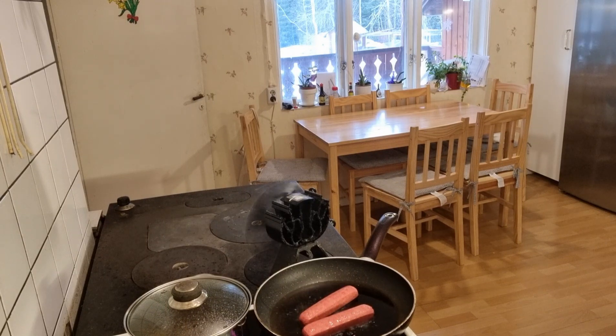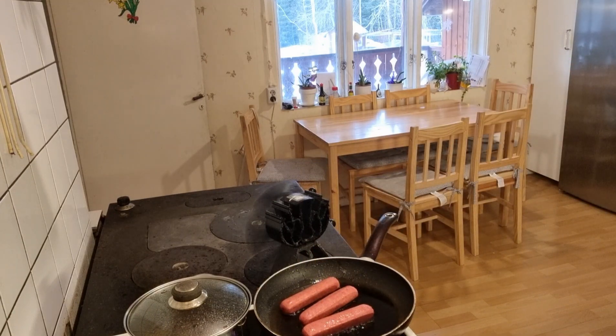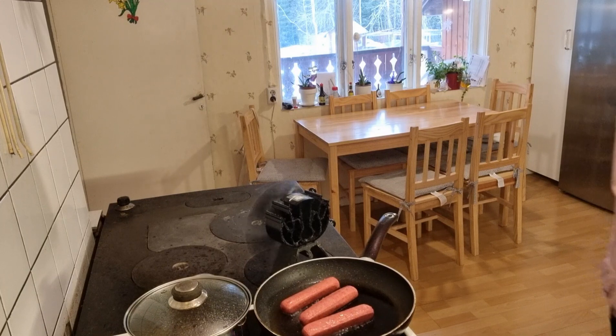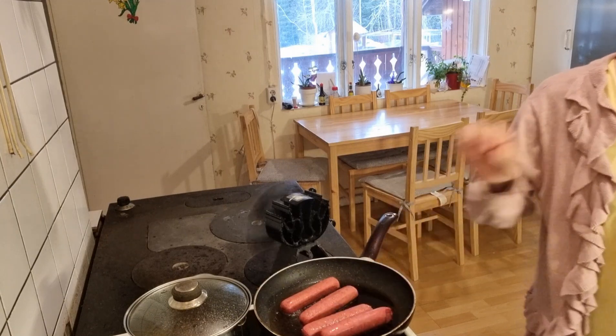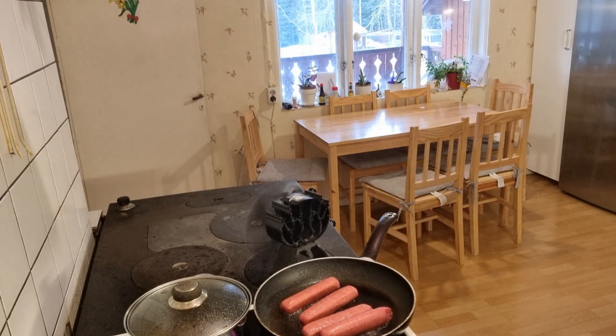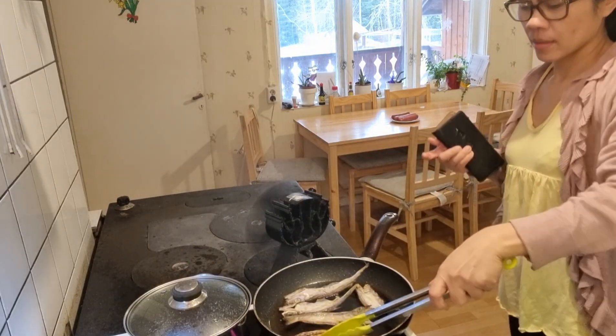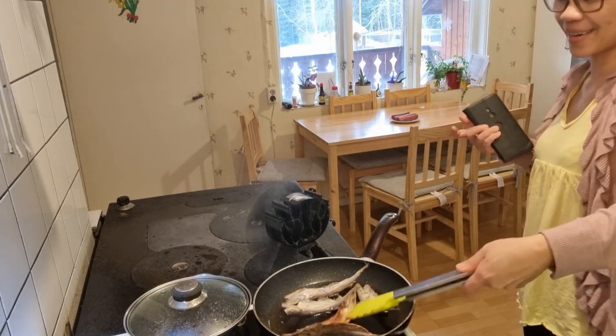Itong hotdog na to, galing to sa atin. Si AG yung bumili niyan sa Almot — kasi sa Almot lahat ng pagkain all over the world nandoon. Binili niya to kasi gustong gusto niya, namimiss niya yung pagkain natin. Sabi pa niya sa akin, mas masarap daw yung hotdog sa atin kaysa sa dito. Pero ang sabi ko naman sa kanya, mas masarap nga, tasty sa atin. Pero dito mas malalasahan mo talaga yung totoong karne. Sa atin parang harina, ewan. Pero kung sa taste, mas tasty sa atin.